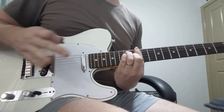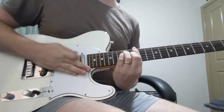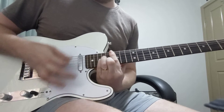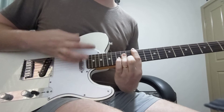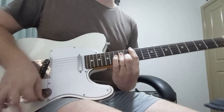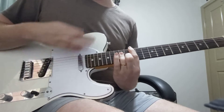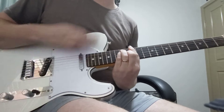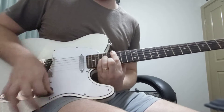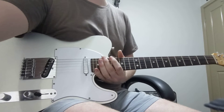Then there's a pause, and then we're going to play some eights. You can play eights, or you can play that strumming pattern. And that's pretty much the song.